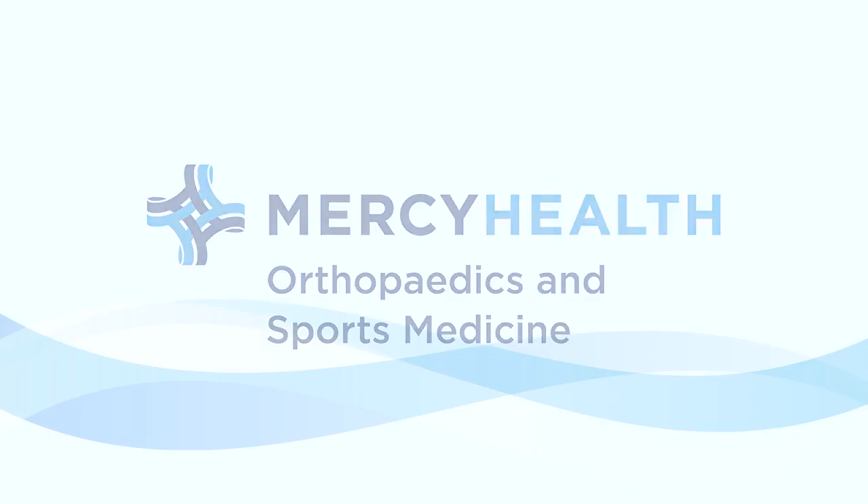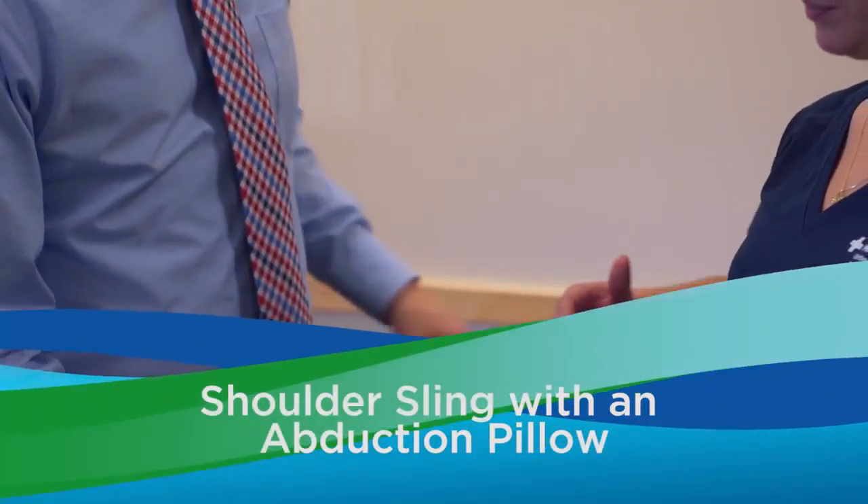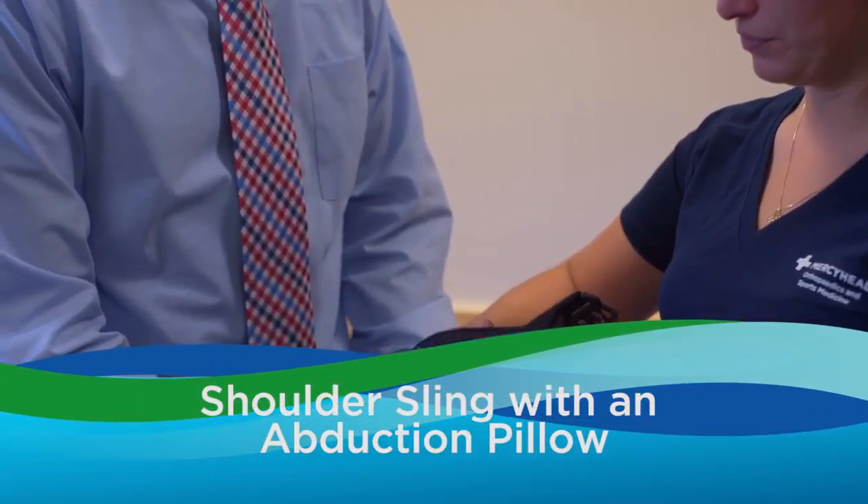The shoulder sling with an abduction pillow. The patient will wake up with this already on from surgery.